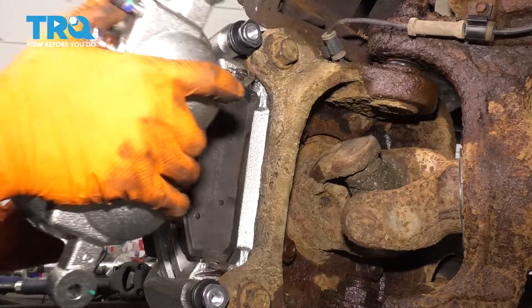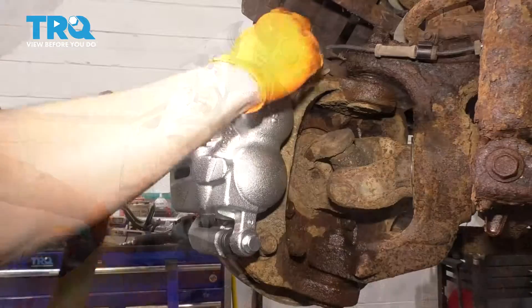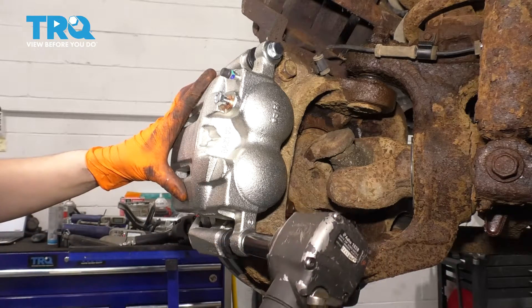Grab your caliper and slide it right over the pads. Now let's put the two bolts in — on the new caliper they're 16 millimeter. Snug them up and then torque them to 56 foot-pounds.